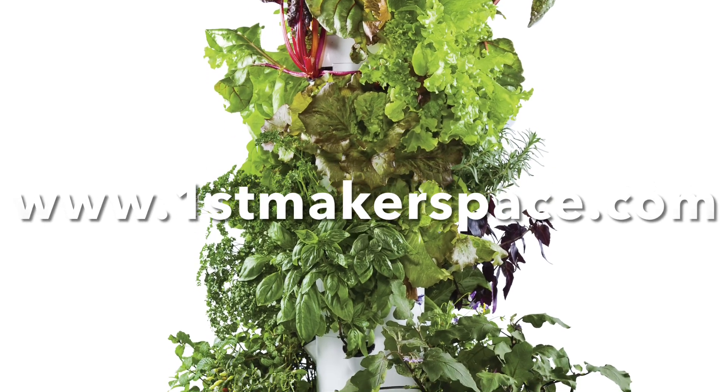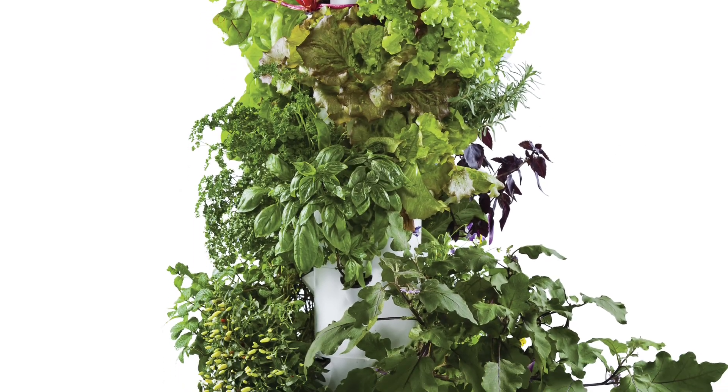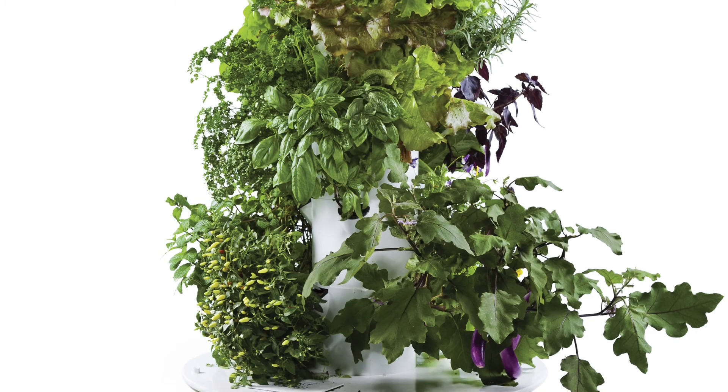If you have any questions regarding the Tower Garden, please visit our website at firstmakerspace.com. Thank you.